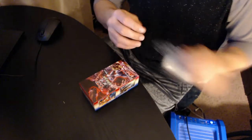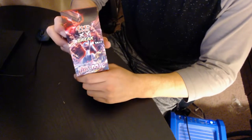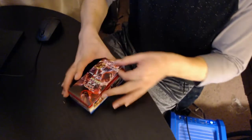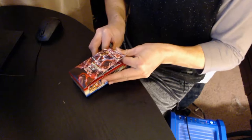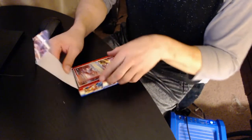Here we go — I haven't done this in so long. I'm excited, I'm so excited! All right, so we're opening up a Pokemon X and Y Break, and they're Japanese. I love Japanese cards.